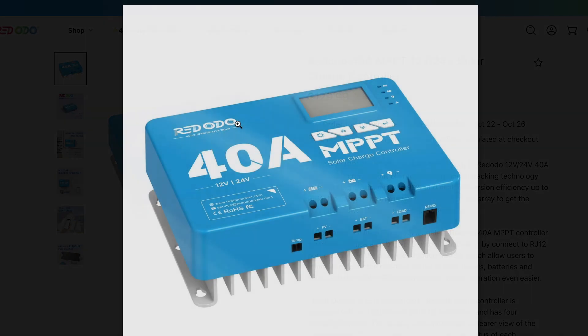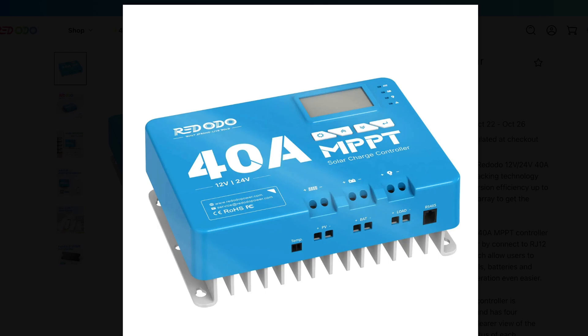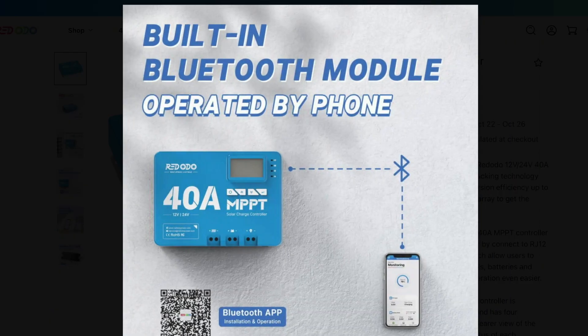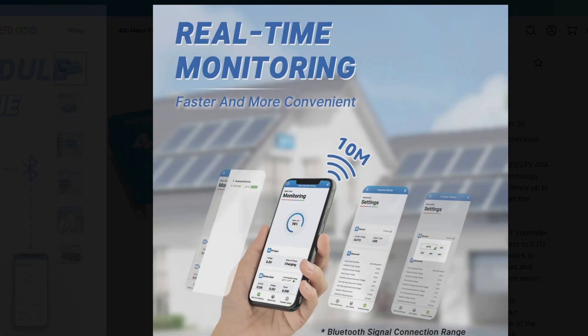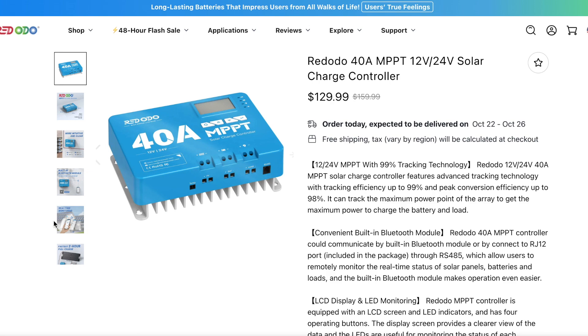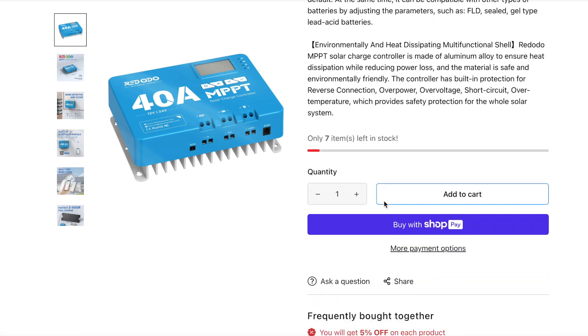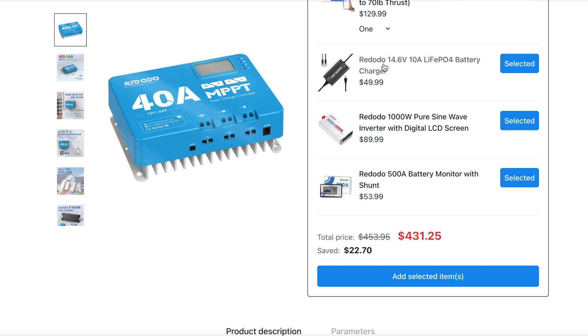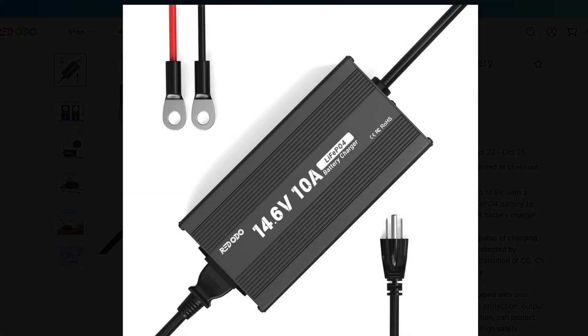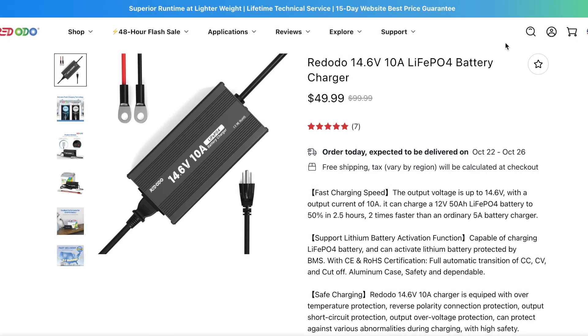You can also just go for an MPPT charge controller and charge this battery separately with solar panels. If you've got some second-hand solar panels, you can hook them up in parallel or series and send that power into an MPPT charge controller — which they actually offer on Red Audio's website. They've got one which goes up to 40 amps, so you can connect a bunch of different panels and get plenty of power to charge it up really quickly.